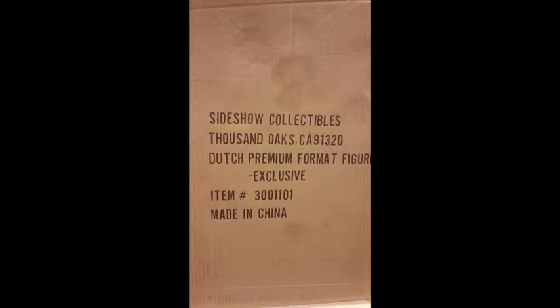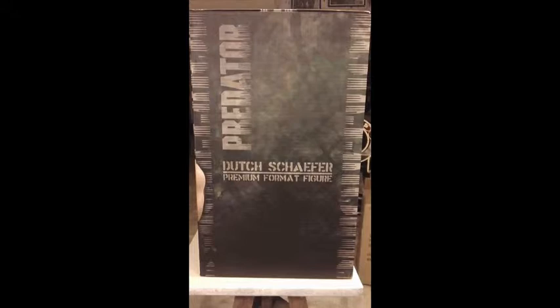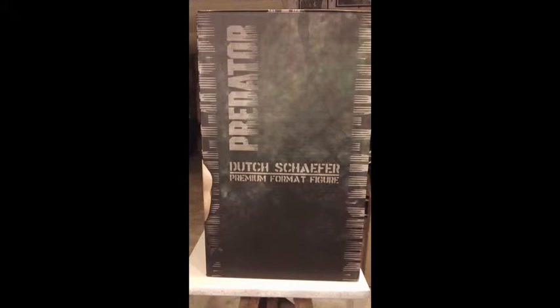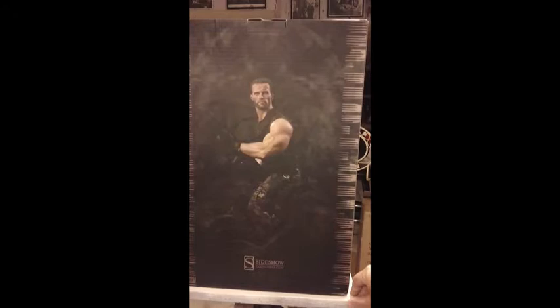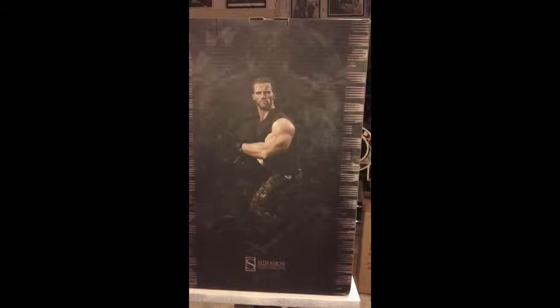It is the brand new Dutch premium format figure, which I just got a couple of weeks ago. I'm going to open it up and let's see how well this one is done. This is the internal box that holds the figure. Sideshow is becoming a little more artsy in their boxes, which is a good thing if you're keeping things as collectibles. On this side we have the Predator Dutch Schaefer premium format, and revolving it around we've got a full shot of what the statue is going to look like.